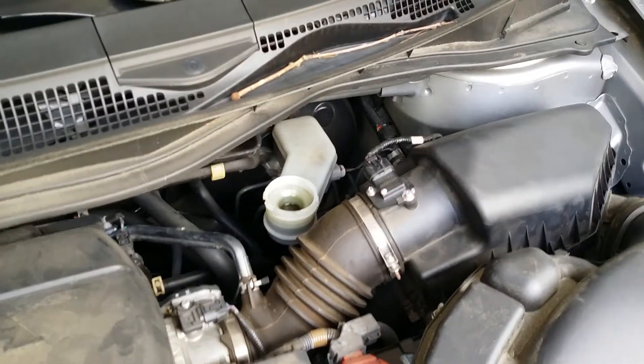Honda Odyssey rear brake pads. I like to remove the cover of my reservoir so I can keep an eye on the fluid. 22 millimeters takes off your tire.